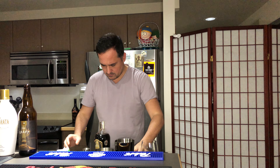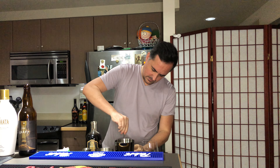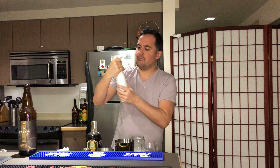Two ounces of that with cream just over ice. I can get hints of shaft in that for sure. It's all right — a little too almondy for my taste, I think.